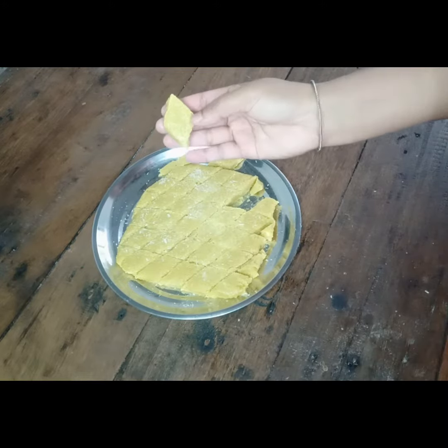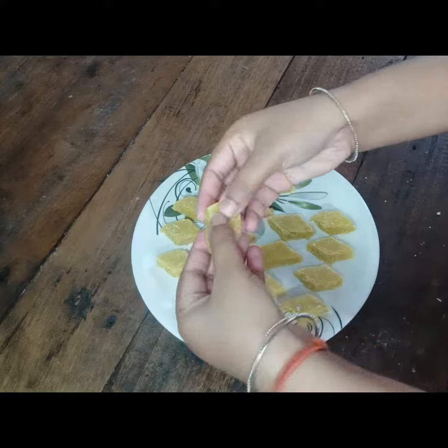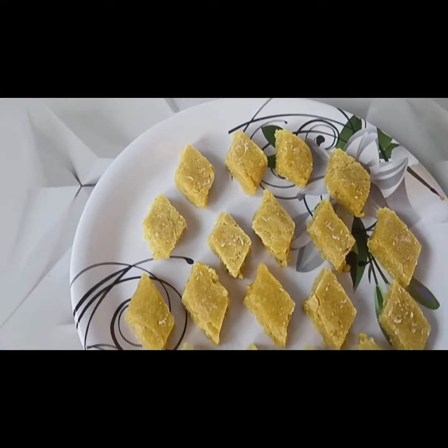I'll take the colors for 20 minutes. I can make a video. First of all, you can make these colors. If you like, share and subscribe to our channel, see you next time.